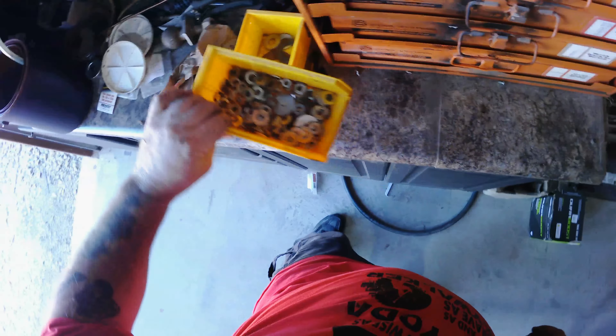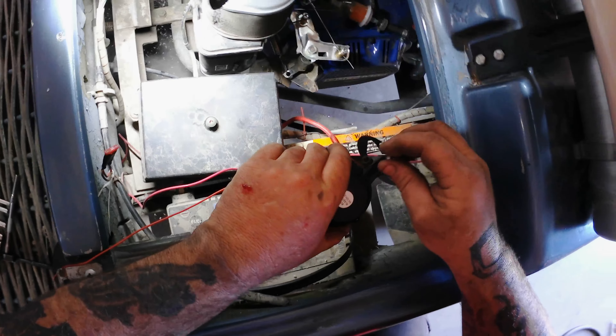That worked good. Looks like I've got to go buy some more washers. Looks like I'm getting a little sand.